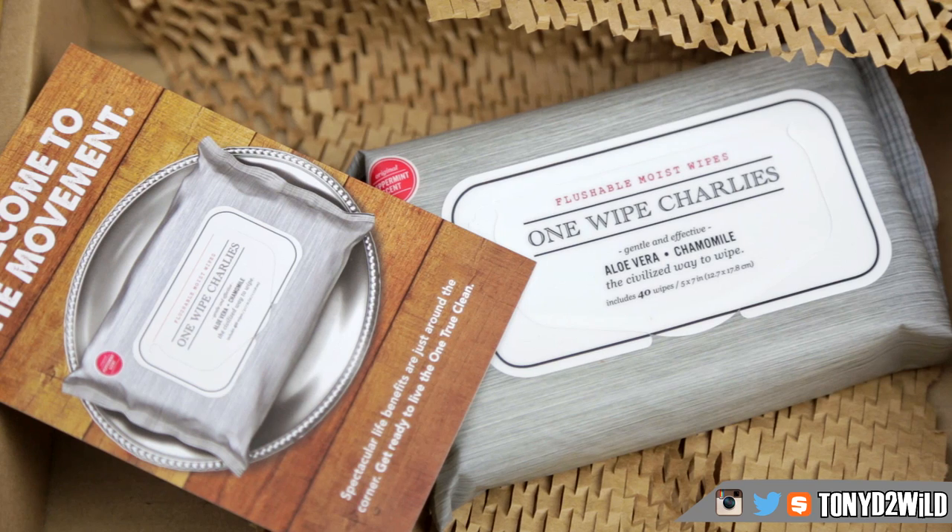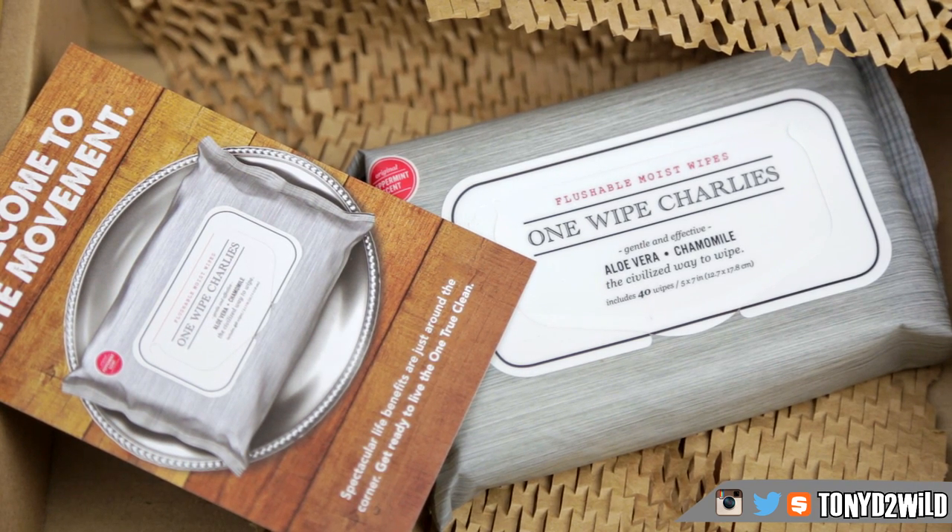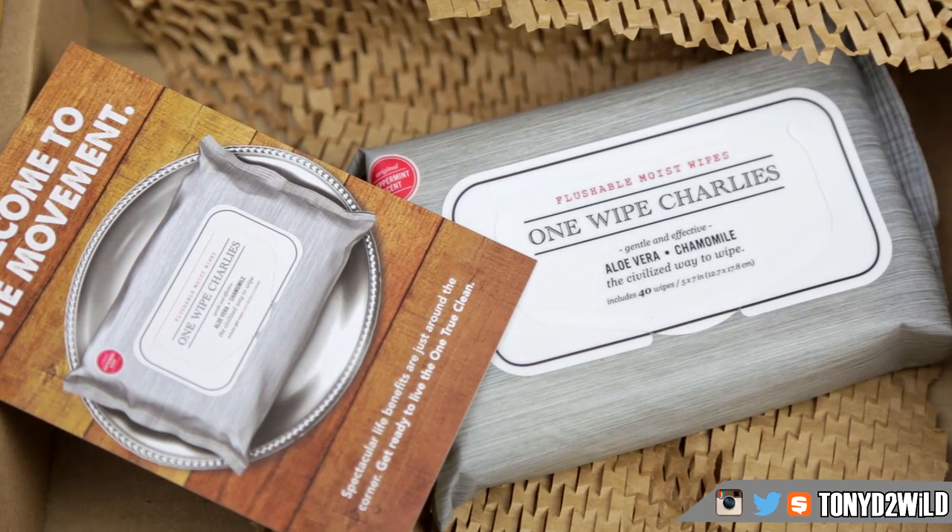Last but not least, I have to give it to you — the One Wipe Charlies. I really really like these. They clean up all the aftershave, give you a nice good smell, get all the gel off, and all you need is one. This is my first time trying them and I can definitely recommend these to you guys. One Wipe Charlies — I give those a thumbs up.